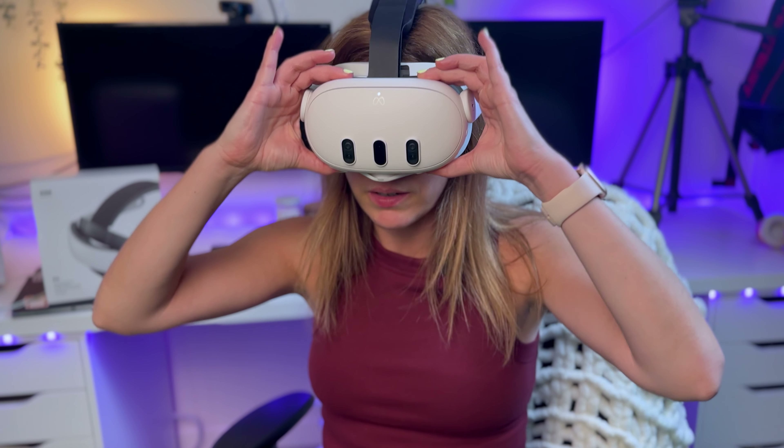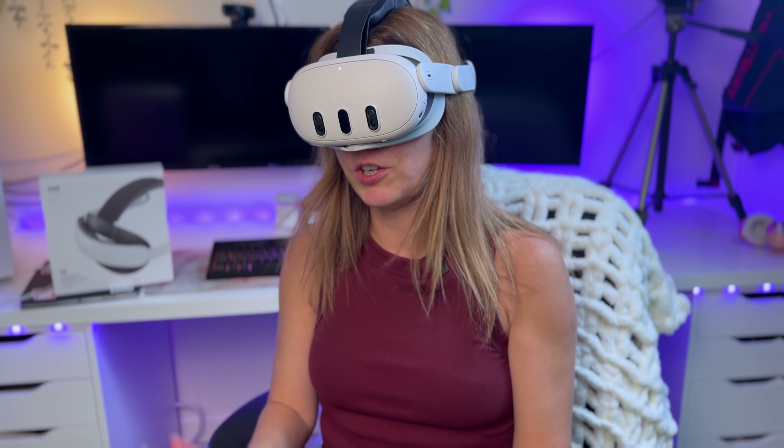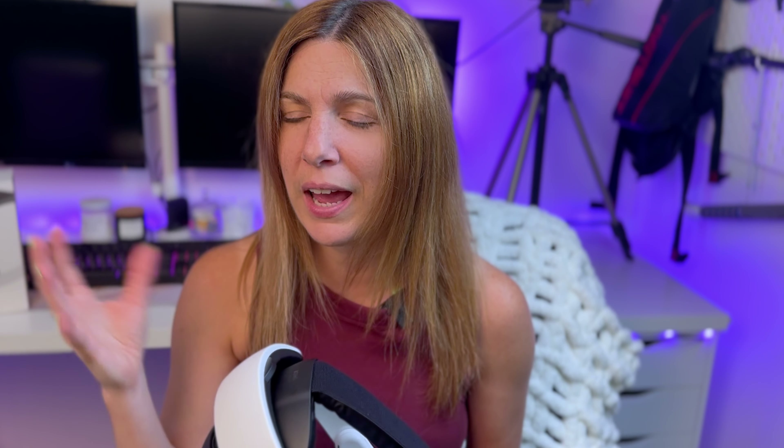It still moves around a little but not as much as my halo strap. The only thing I don't like about this head strap is that it does not have a battery in it. So I only have my battery life from my Quest, which is still good, but when I do content I play for two to three hours at a time — sometimes even more — so I need the extra battery. I know they do a model which has one, so I'd be leaning more towards that one.